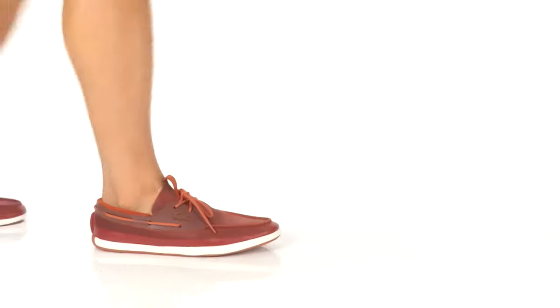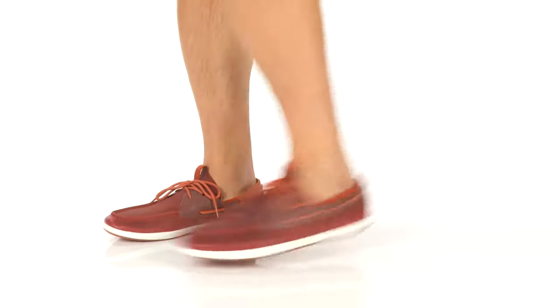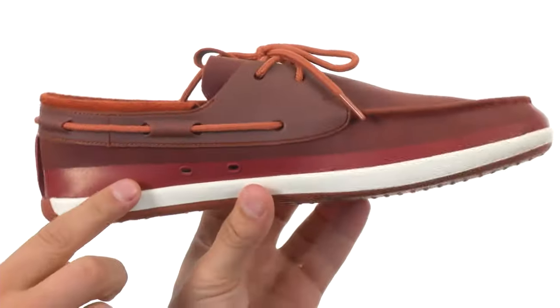Hey, my name's Richard, and today we're looking at the Land Sailing 316 from Lacoste. These awesome looking shoes have a leather upper with some rubberized paneling on the side, which is gonna give you amazing durability and fantastic flex.